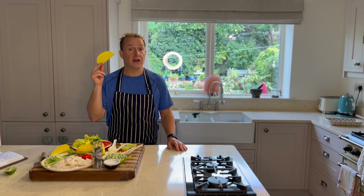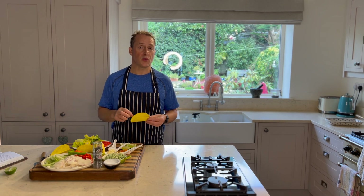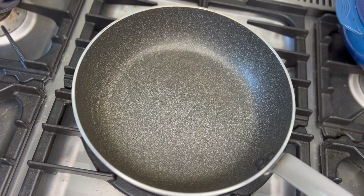or pop them in the oven, but I find the air fryer is a very good option as well, just to give them a quick blast and get them hot. Anyway, cooking tacos first of all.